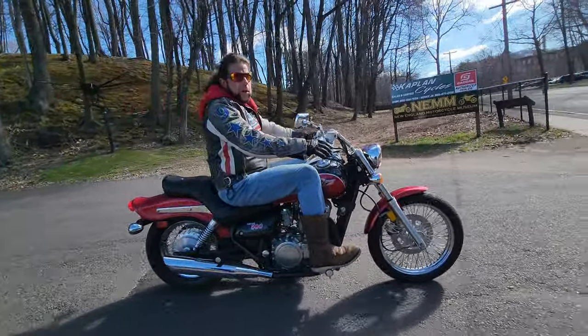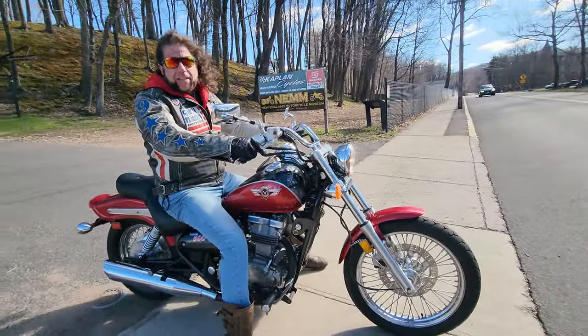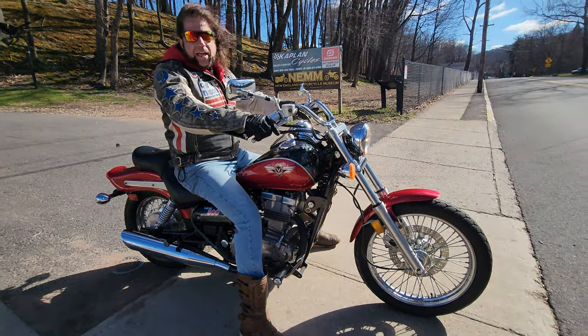The paint job is beautiful on this bike, the chrome is really nice. And I forgot to tell you — it has 6,500 miles on it, which is what most people put on their bike in a half season or a season. It's basically brand new condition, mechanically and cosmetically.